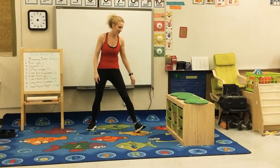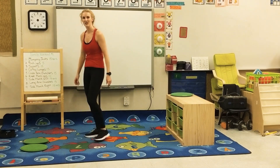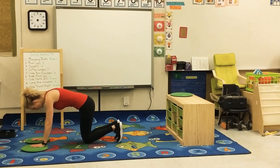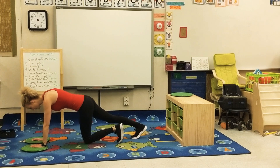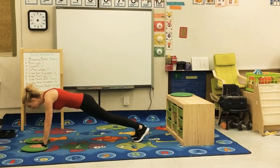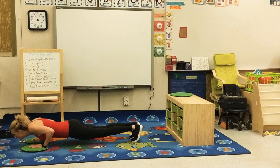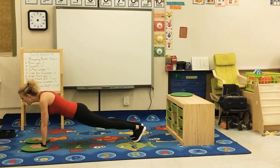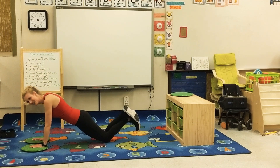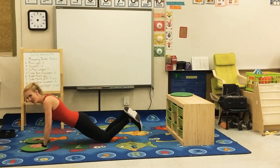Then we have push-ups. If you cannot do them on your feet, you can put your knees down. Make sure your arms are shoulder-width apart. Stretch out your legs — you do not want your bum in the air, nor do you want it sinking down. You want a nice plank position. When you go down, make sure you go all the way down and all the way back up. If you need to drop to your knees, do the exact same thing — all the way down and all the way back up.